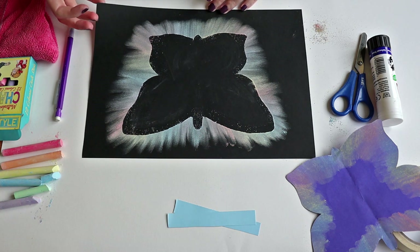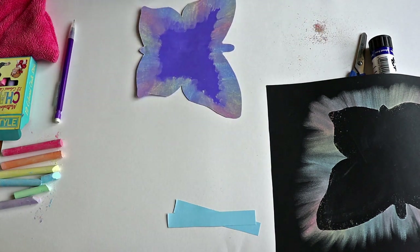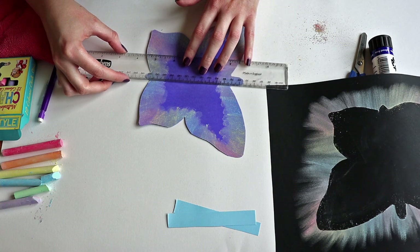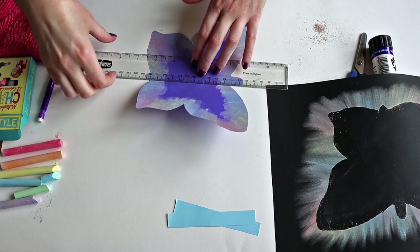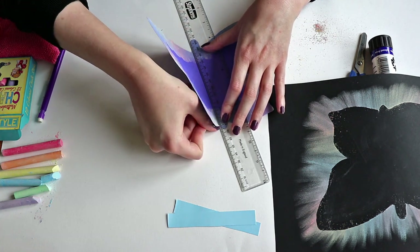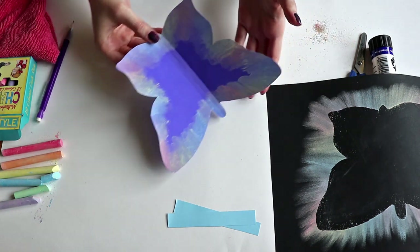Now put your black piece of paper to one side and bring your template back. Using a ruler, gently fold along the edge of the wings — you'll want to fold them up the way, like so — and then do the other one. That's going to make your butterfly look a little bit more 3D when it comes to gluing it down.